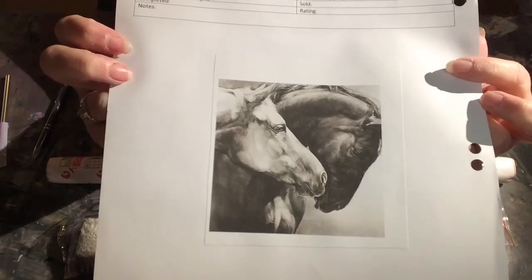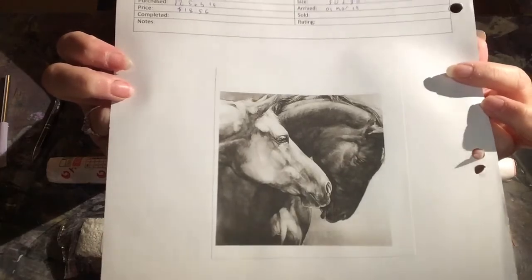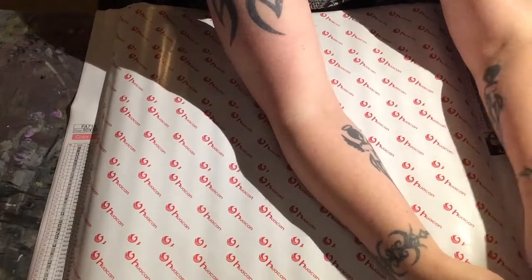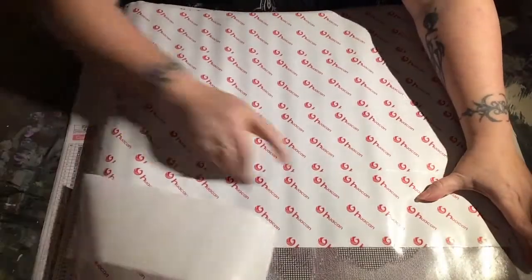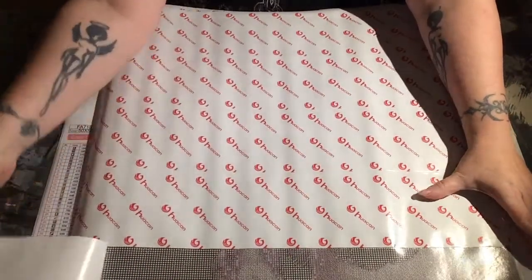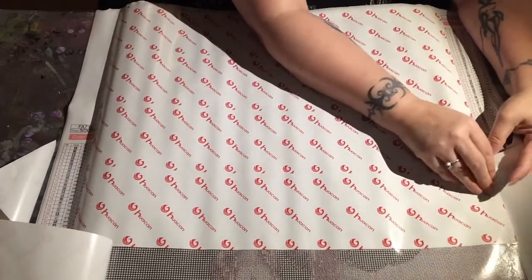The number for the canvas is written in that upper right-hand corner, so if you wanted to check out that canvas you might be able to contact the vendor, but the link I linked down in the description box is broken. Anyway, let's take a look at this canvas.